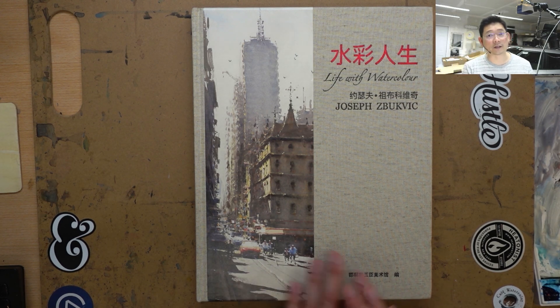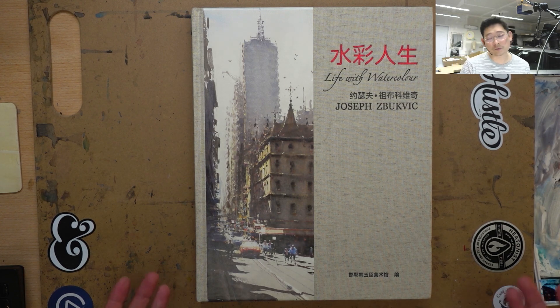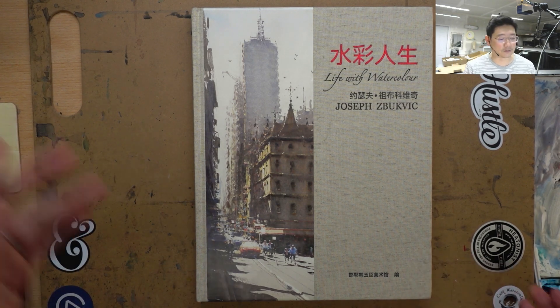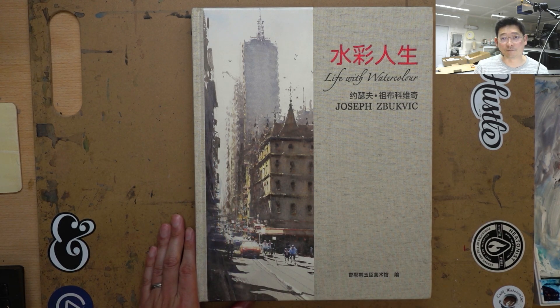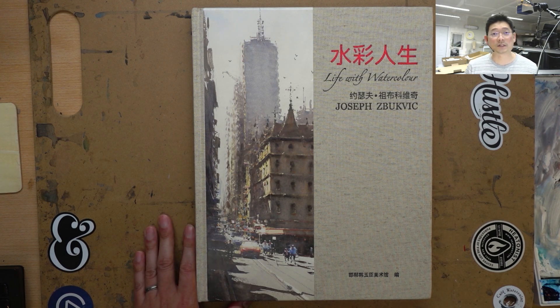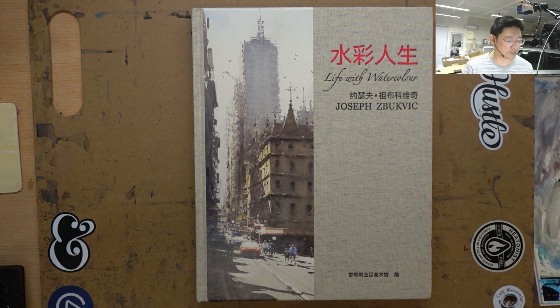That being said, there's a lot of great work in this book. Reviewing other watercolor artists is not something I normally do on this channel, but this is a pretty special book for me. Joseph has always been one of my most important mentors. I went to his workshop once and he is the reason I got into watercolor. So I think it's good to go through his work a little bit and share what I know, talk about how he composes work and what makes it so good.